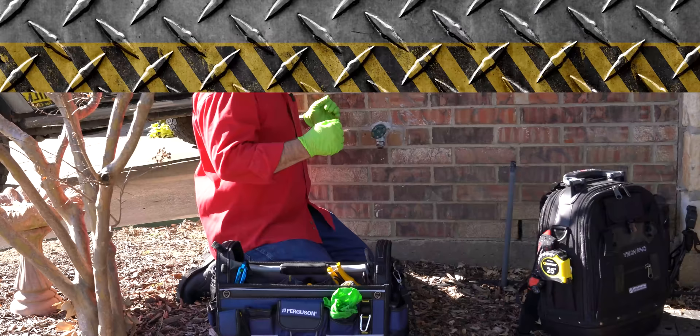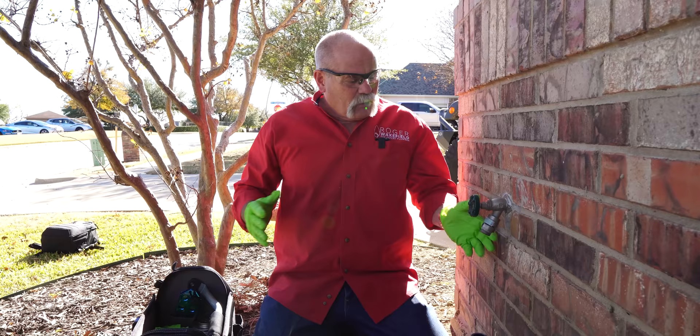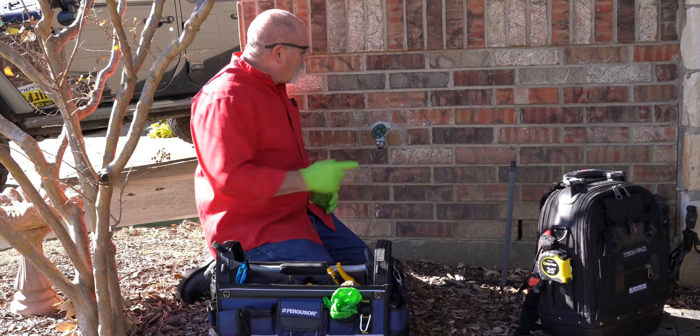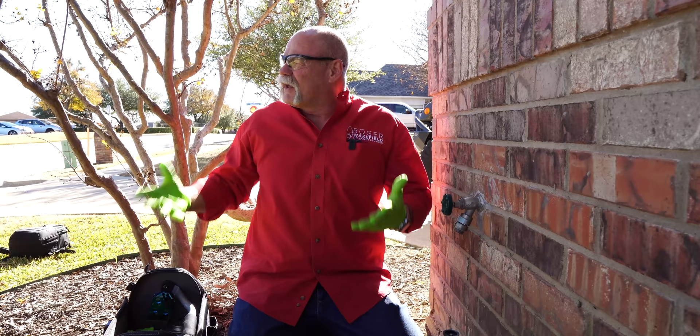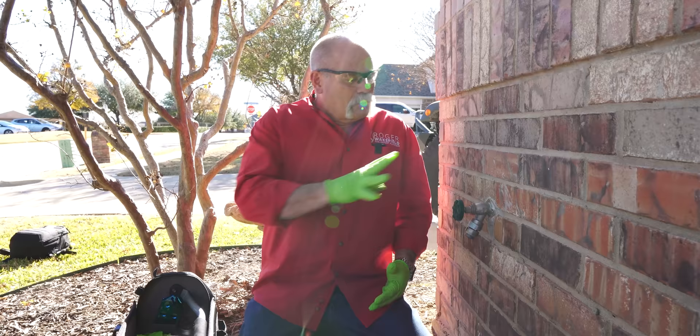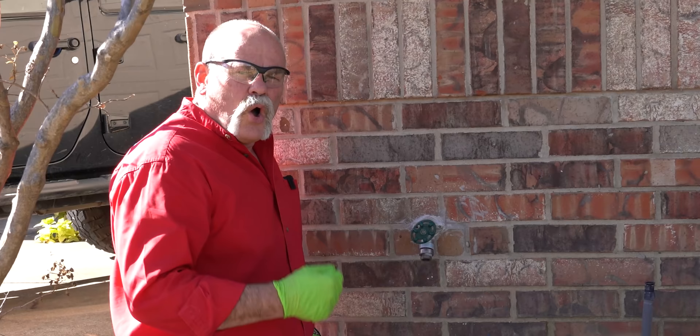Now we're going to get started. This frost proof has been leaking — we've got it tightened down to where it's not leaking right now but we want to go ahead and change it out. The first thing we're going to do is turn the water off, but first I'm going to chip out around here to look at it. Frost proofs in Texas are normally either threaded in or soldered in, so we want to open it up to see if this is just a threaded joint or if we're going to have to open up more of the brick and mortar to solder, or if we can just unthread it and change it out.